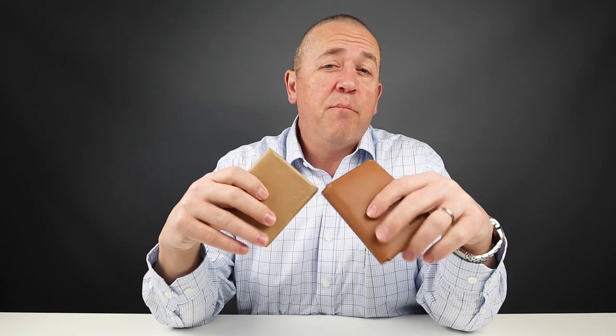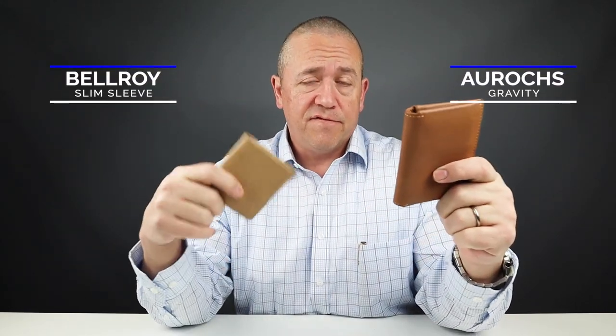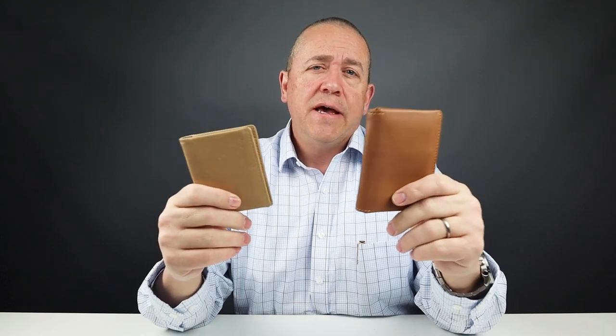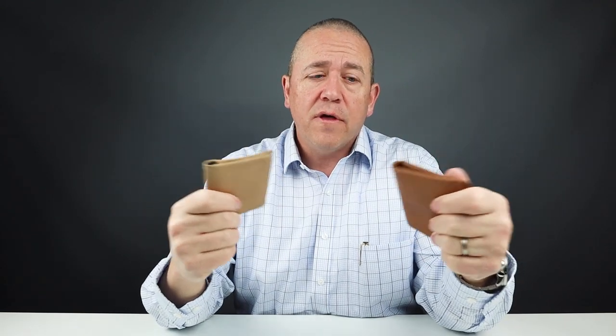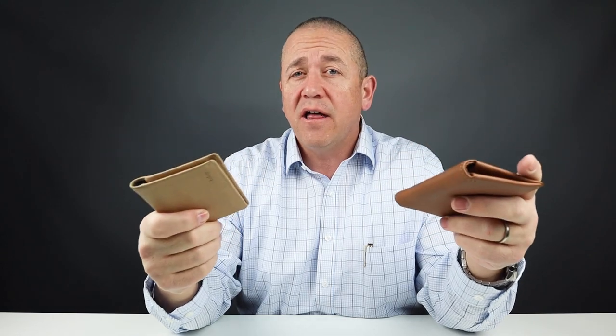From a usability perspective, I find them both to be very competent — I've carry tested both, and those links are in the notes. The leather on the Arux feels more substantial, whereas the Bellroy leather is cut very thin for style. The Arux sits very flat in your pocket, and it really comes down to personal preference of size, substantiality, and build to drive your final decision.